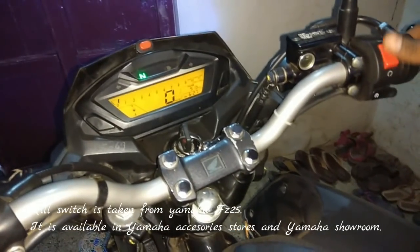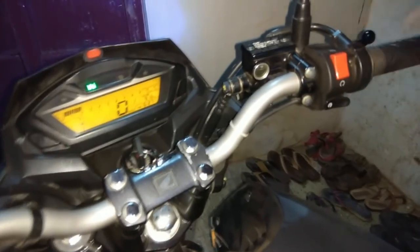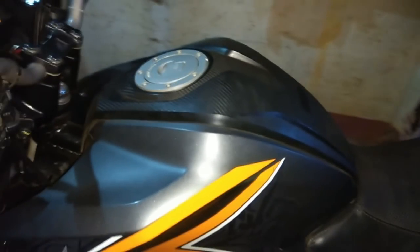It's a Z25 engine piece - you can bring it from any nearby showroom. The wiring and all stuff costs around 100 rupees. I did it at home - it's a DIY video. If you go to a mechanic, they will charge around 500 rupees. That's it for today's video, guys. If you like this video, do give it a like and comment whatever you feel. Your suggestions are most welcome, and don't forget to subscribe to this channel. I'll meet you in the next one. Thank you, take care, bye bye.